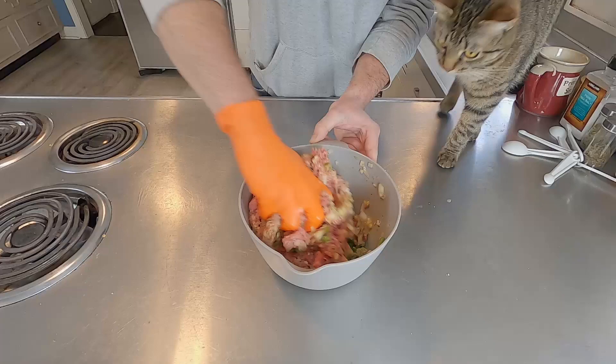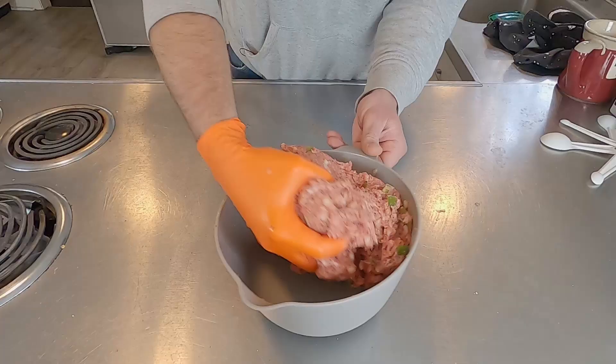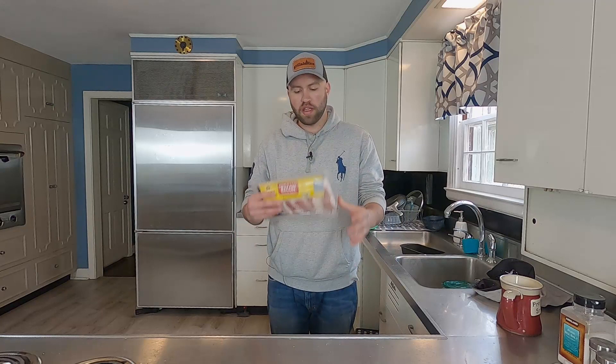Now let's get in here and mix this all together. You've got to get in here and do this with your hands — there's no other method. You can't spoon it, you've got to just get in here. Looking at this, I think it's a little liquidy still, so I'm going to add a bit more breadcrumbs. That's looking a lot better. When I pick it up, it doesn't necessarily fall apart. Right now we've got a ball that'll stay formed. I'm just going to take this and put it in my fridge for now.